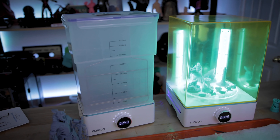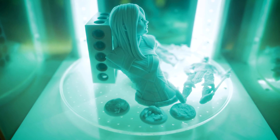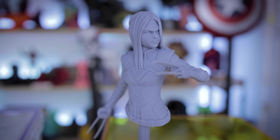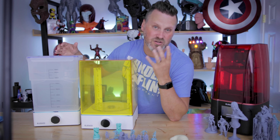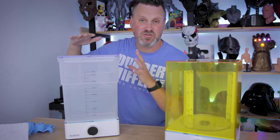I love having the ability to clean prints and at the same time cure prints — not have to do it all at once or wait for my curing to be done so that I can start cleaning the next set. I'm now able to simultaneously clean and cure as I'm working on projects.